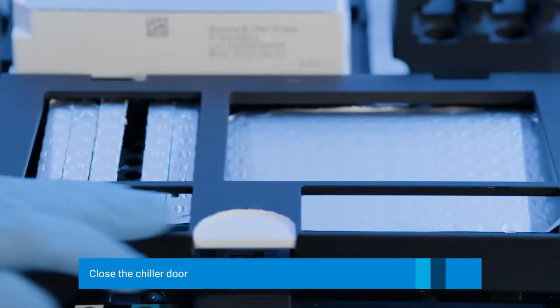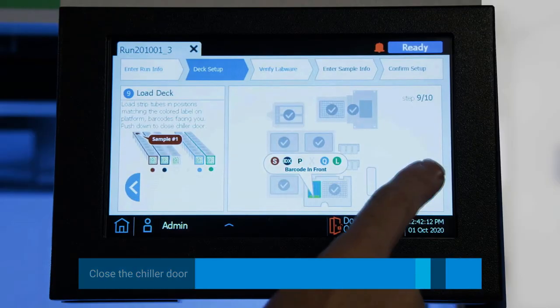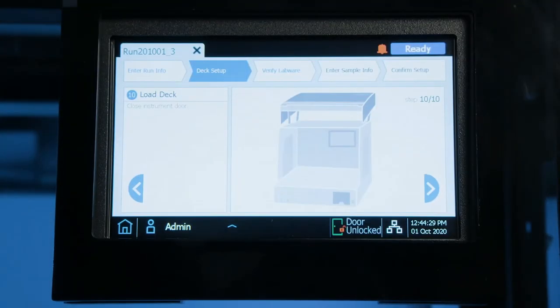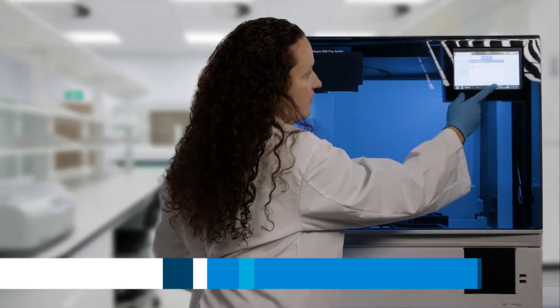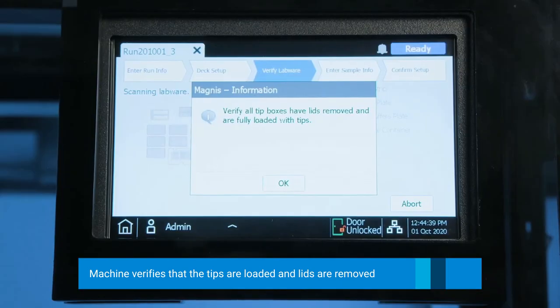We are going to push down to shut the chiller drawer. Make sure that it's shut and click Next. Now we are going to close the instrument door. Click Next to indicate that we've done that. We need to verify that all of the tip boxes have their lids removed and that they're fully loaded with tips, which they are.